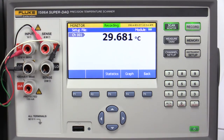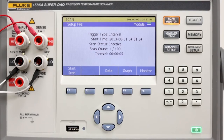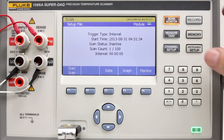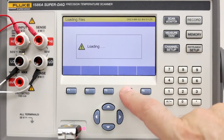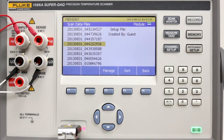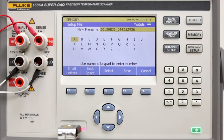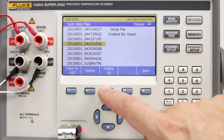The channel 1 temperature is being displayed. Step 7: Analyze data. Once the data has been collected, it can be transferred to a PC as an Excel CSV file for analysis. Insert a flash drive into the SuperDAC front panel USB port. Press the Memory key and select Internal Files. Select Scan Data Files. Choose the desired file. Select Manage and then Copy to USB. Rename the file if desired and press Save. Wait until it says file copy completed and press OK.